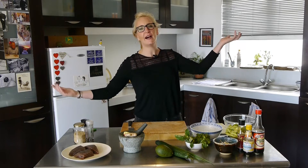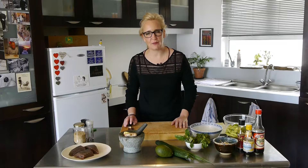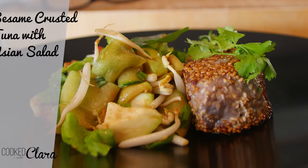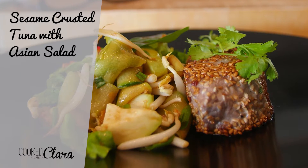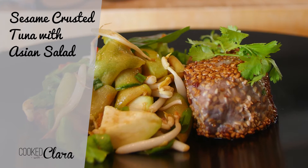Hi and welcome to Cooked with Clara. On this episode today we are making a beautiful sesame crusted tuna with a light, crunchy and aromatic Asian style salad.